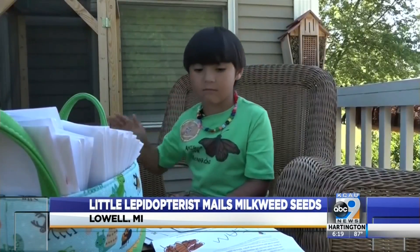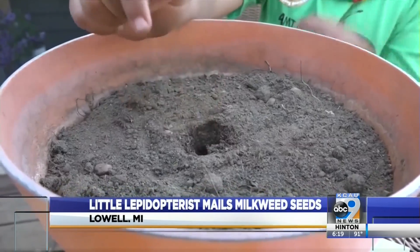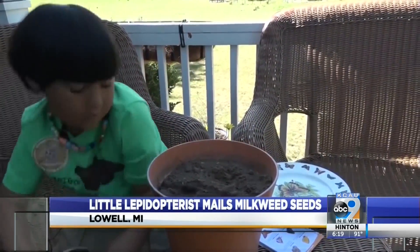Liam demonstrates the planting process: make a hole in some dirt, cover it up, then water it out. As simple as that.